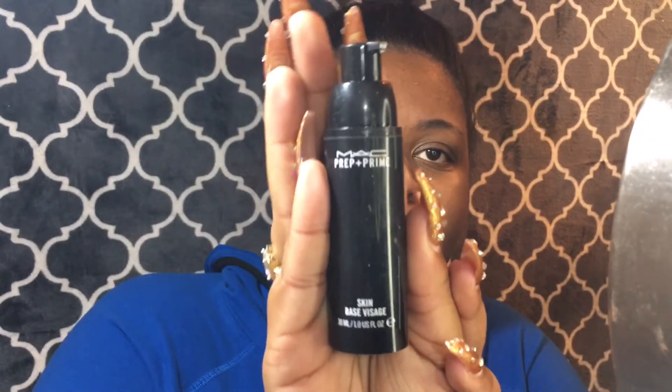So first we're going to start off with my primer and moisturizer for my face — it adds a little bit of glitter and shimmer. I want to make sure my skin is hydrated because I have very dry skin.